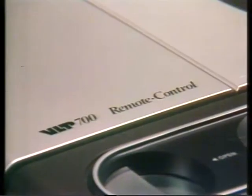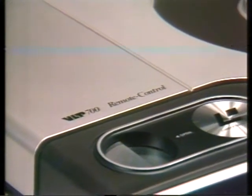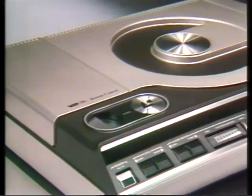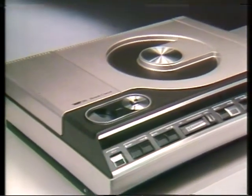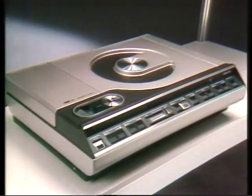Now let's look at the machine — the video disc player itself. You've probably seen a video tape machine and you may well have been put off by all the knobs and switches they have. Well, as you can see, the laser vision disc player is less complicated than the average music centre or hi-fi. Laser vision plays back through your TV set.